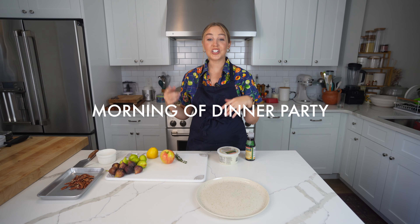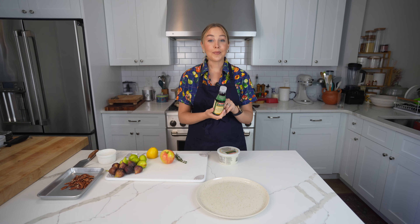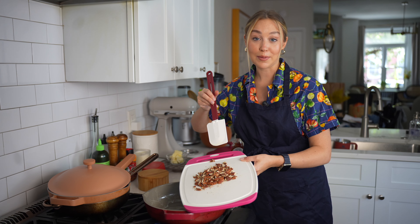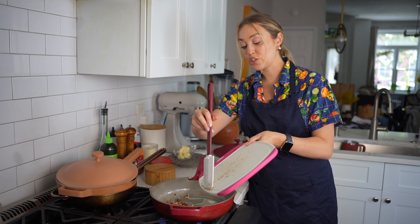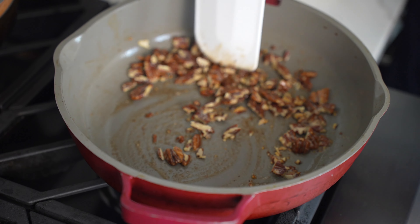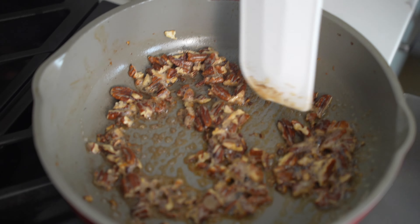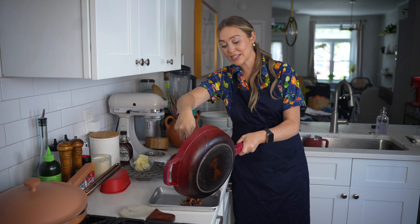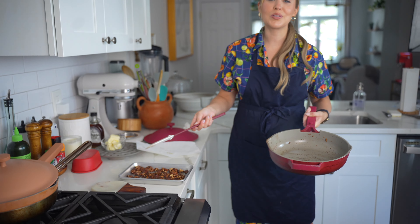Now we're going to work on our salad — burrata with apples, figs, a little bit of thyme, toasted pecans, and a balsamic glaze. I bought the glaze pre-made, but you can also make it on your own. We're going to make our own candied pecans. I'm adding some butter to a pan on medium heat with chopped pecans and toasting them first, then adding a sweetener to create a glaze. Once it smells nice and toasty, I'm adding a little bit of maple syrup and letting this create a nice glaze. I love candied nuts. These are done — plating them onto a sheet pan to cool until they're nice and sticky. Almost burnt, but we're okay.